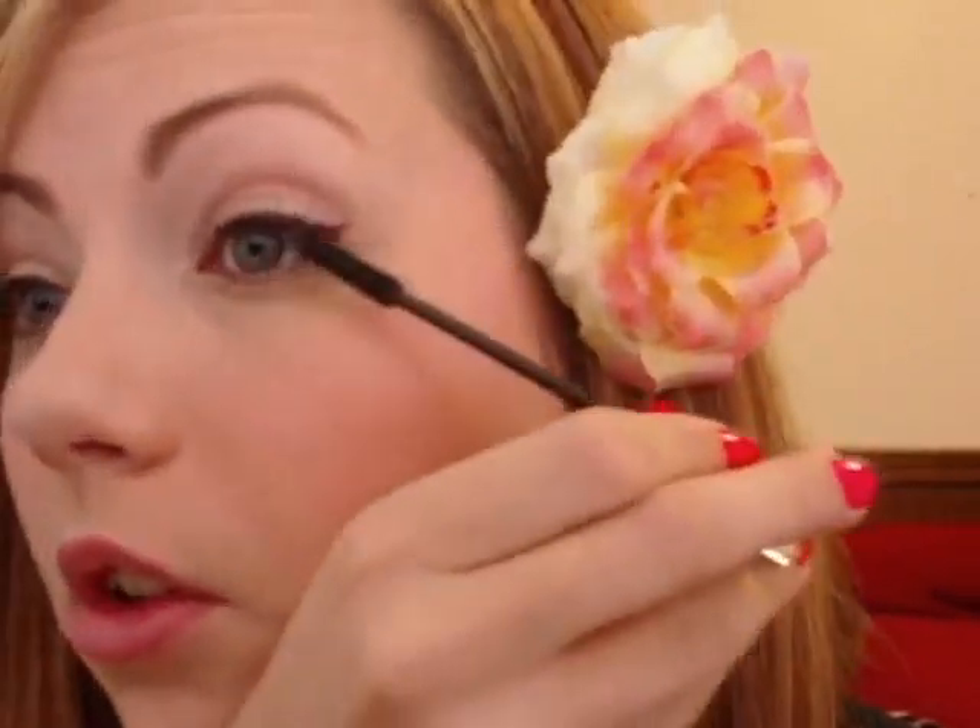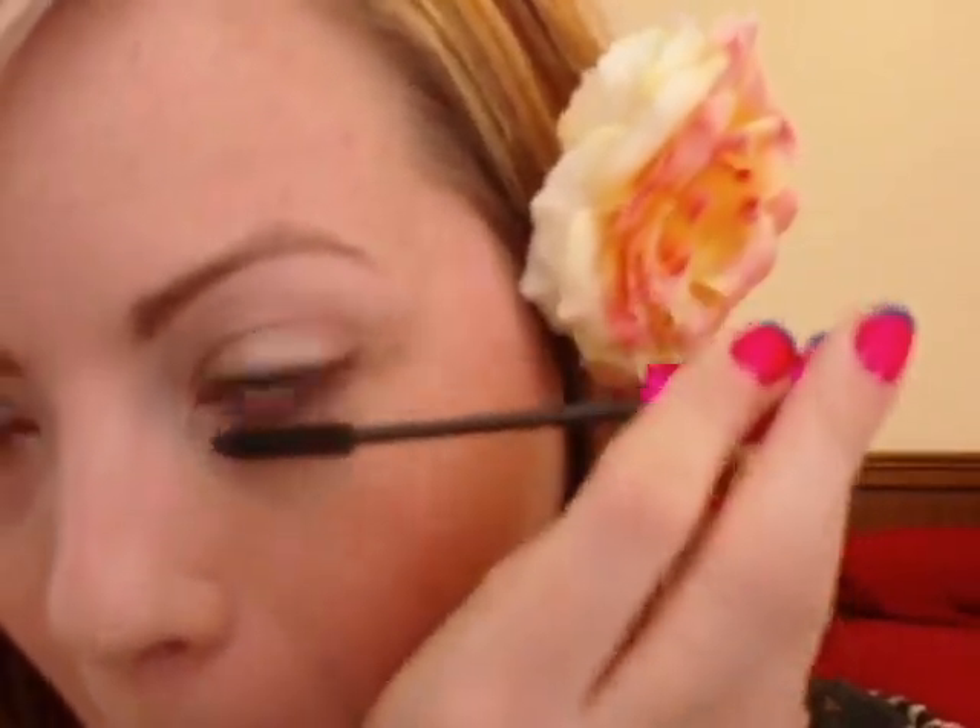Now I'm going to take mascara — that will be all for the eye look, and then I'll move on to the red lips. I'm using Maybelline Define-a-Lash, the pink volume one, applying that to the top lashes. You could add false lashes to this look, but I have a funeral to attend later so I really shouldn't wear them. Then I'm going to apply mascara to my lower lashes. I'm not going to apply any eyeliner underneath my eye — I want the focus to be the top with the wing.